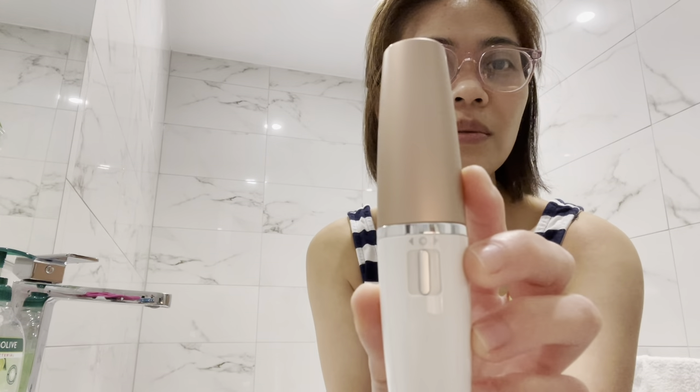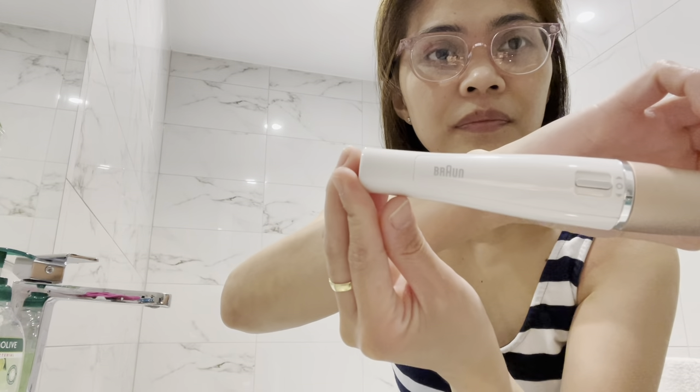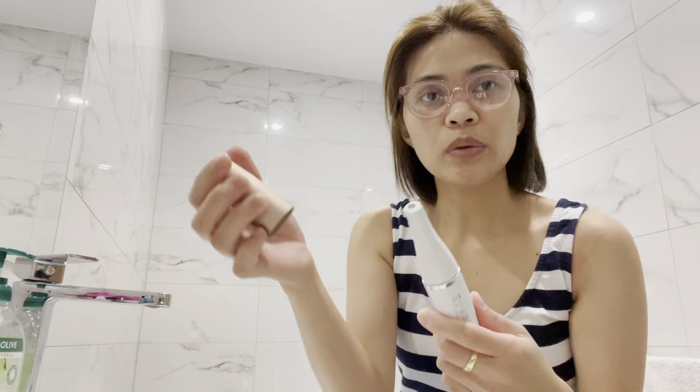I told you that we will try the face epilator together, because this is my first time using this one too. So let's try this and see. It's Braun, made in Germany. We will need to wash our face first.